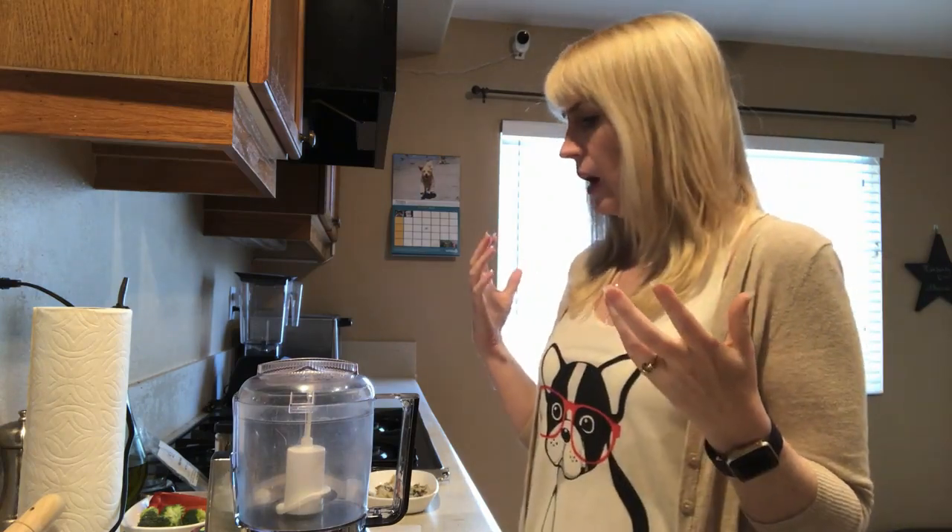Hey, I'm Jessica, the Furry Family Coach, and in this video we're going to be making a completely balanced homemade meal for your dogs that you can serve either raw or cooked. I want to give credit for this recipe to Dr. Karen Becker and Rodney Habib — two people who are on the forefront of changing how we see nutrition for our dogs and cats and two really great advocates for our pets.